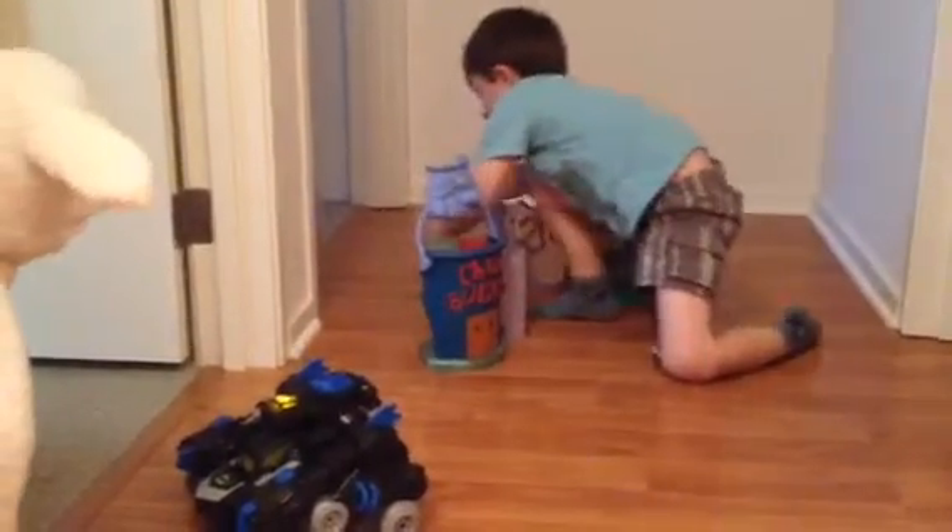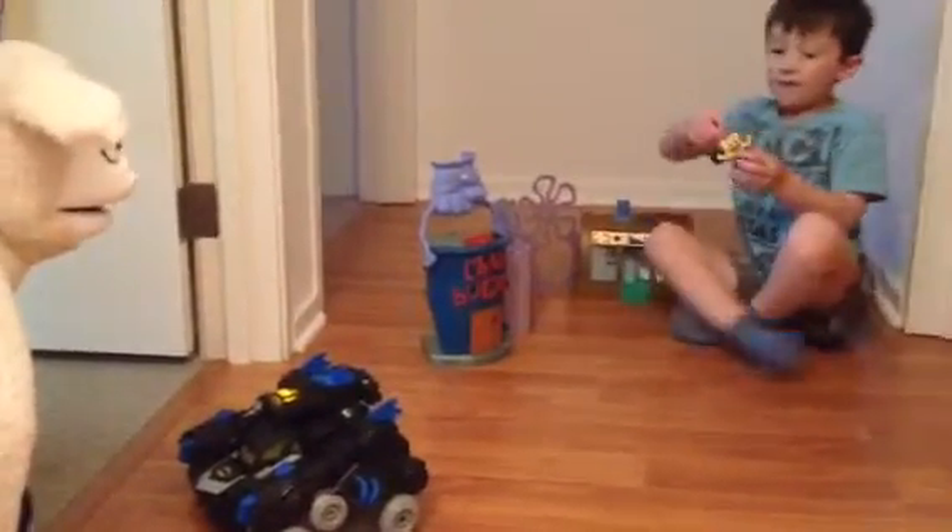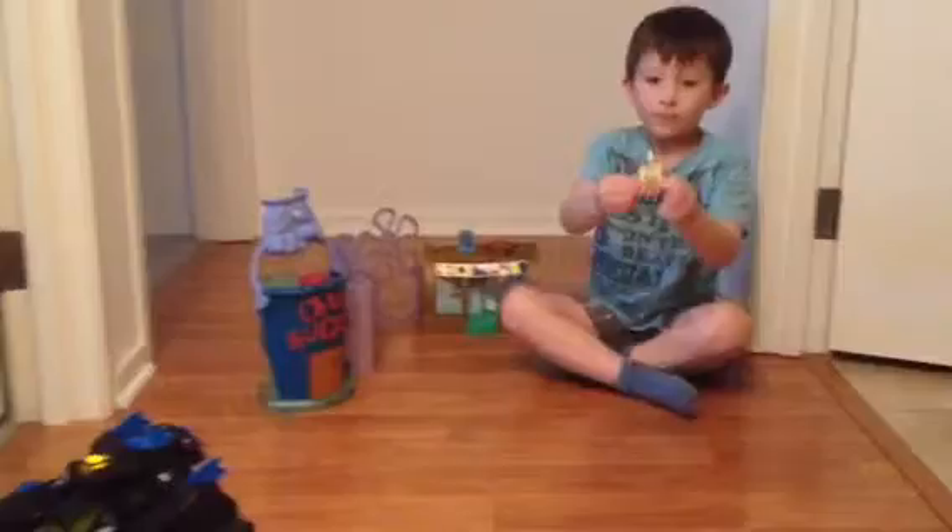I'll show you every character that they have. For the Crusty Crab, they have SpongeBob. I'll show you in front of the camera. This is SpongeBob. He's a good character. He's at the Crusty Crab and he's working.